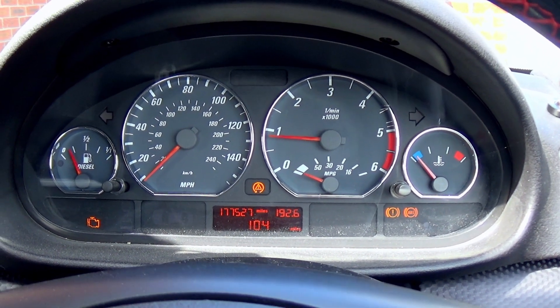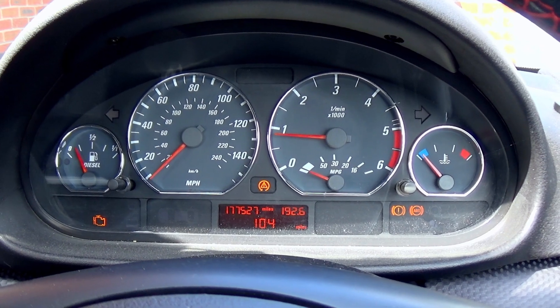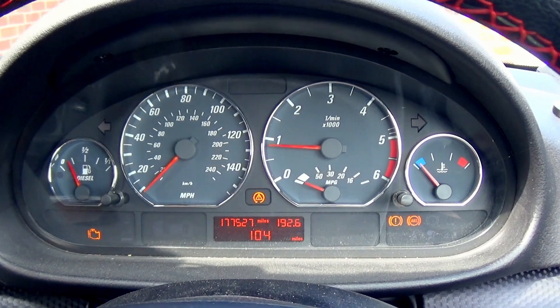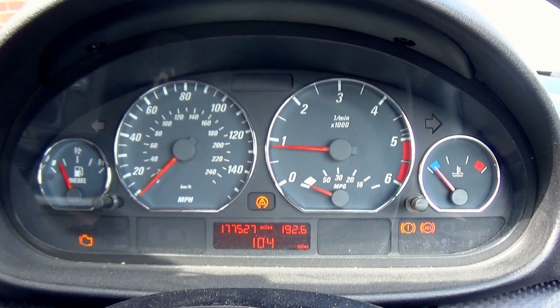Since I'm due a service, now is the perfect time to do it. Also, these three lights at the bottom I believe are to do with a faulty ABS sensor, so I'll be replacing that soon as well.